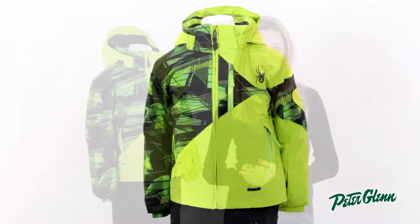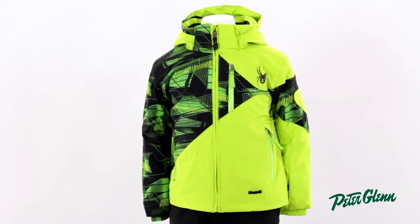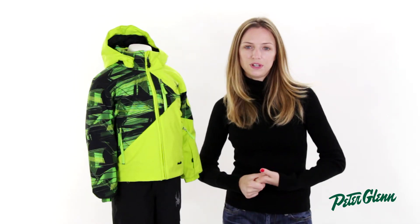This jacket runs pretty true to size. Generally, you'll probably order the size corresponding to your child's age. However, the most accurate way to fit is definitely just to take a couple of basic measurements and compare to the size chart. Thanks for watching and check out PeterGlenn.com for all of your favorite Spider ski wear.